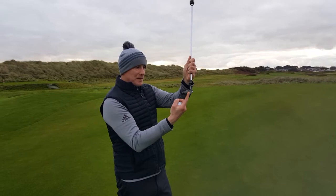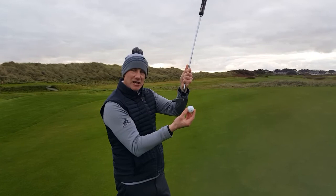What stops this from being consistent is confidence. People, when they're not confident, do a lot of moving in the putting stroke, and that moving twists and turns the putter head. When that happens, the ball is immediately knocked off line.